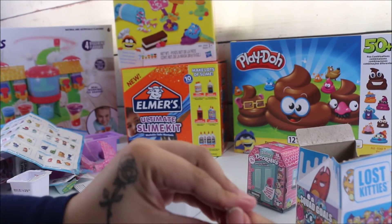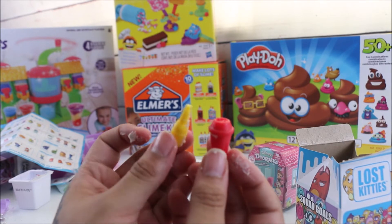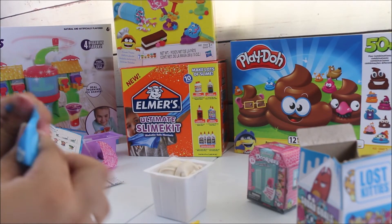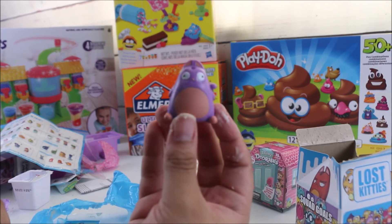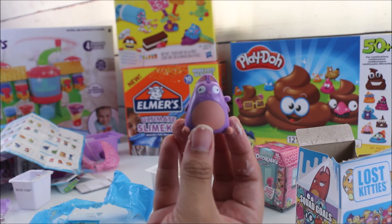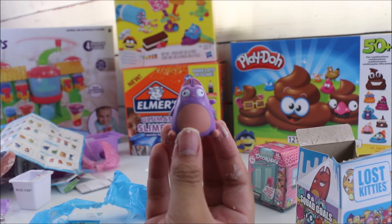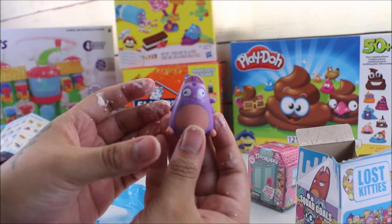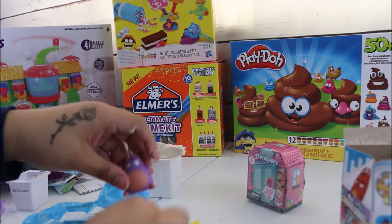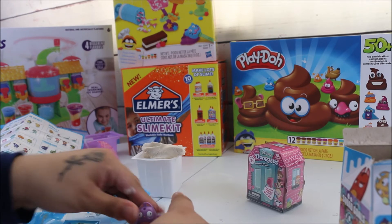The two surprises inside the compound were these. Now let's see which character we got — the one we ended up getting was Mr. Mush, from the Catholic family. This is Lost Kitty Series One — he is super adorable. That was a lot of fun; you can even grab your compound and place your little items on it to display, which is really neat.